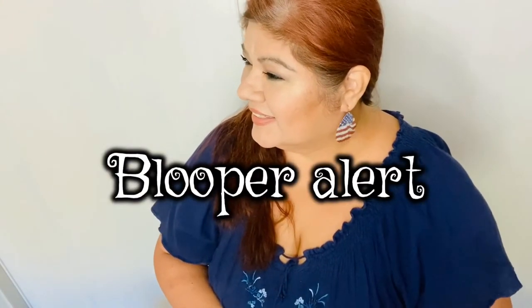Hi guys, it's me Eileen at Crafty Lenies. If you're returning, welcome back — thank you so much, much love. And if you're new, kisses to you too, I'm so happy that you joined us today. I hope you like what you see on my channel. I'd really love for you to be part of my Crafty Lenie world family. If you're new, please subscribe, and don't forget to click that bell — it's gonna notify you every time I upload a new video.